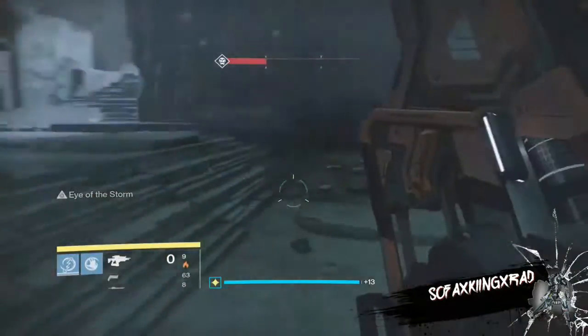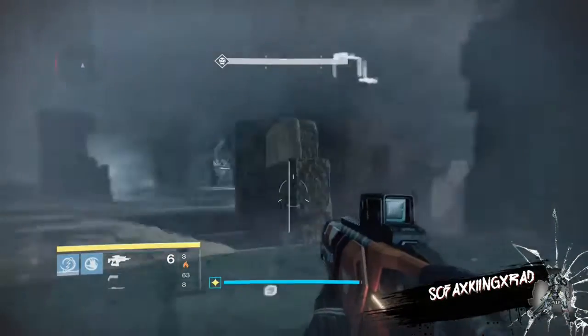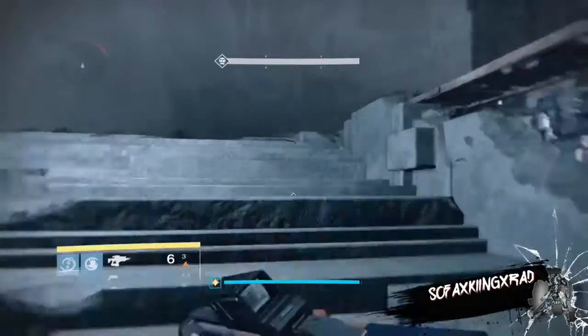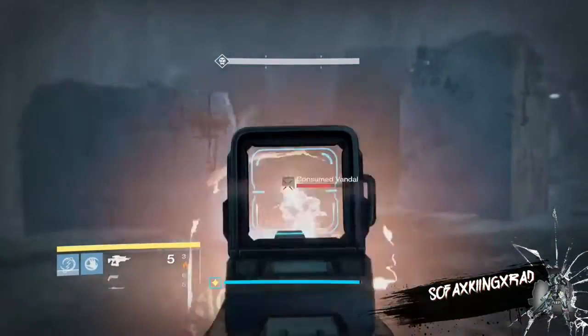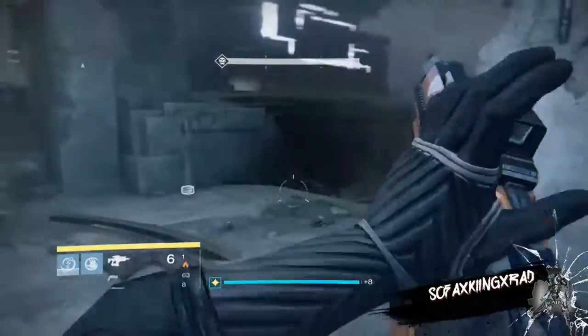Surrounded: this weapon gains bonus damage when three or more enemies are in close proximity, which I find comes in very handy. Quick Draw: this weapon can be drawn unbelievably fast. I'm using this because I don't really like the other two perks very much.